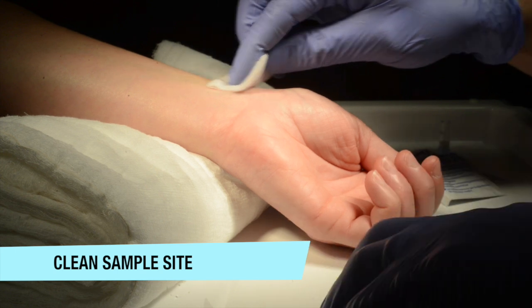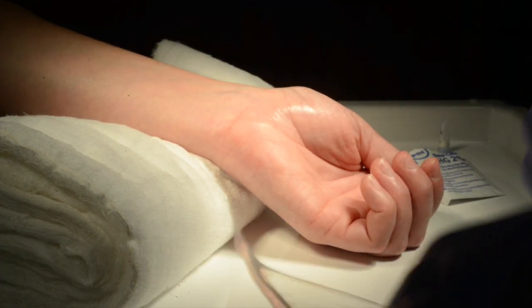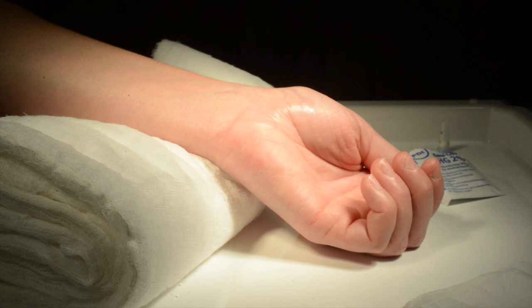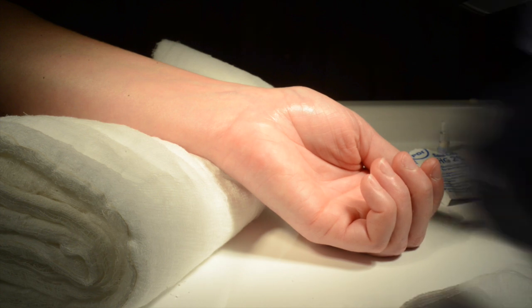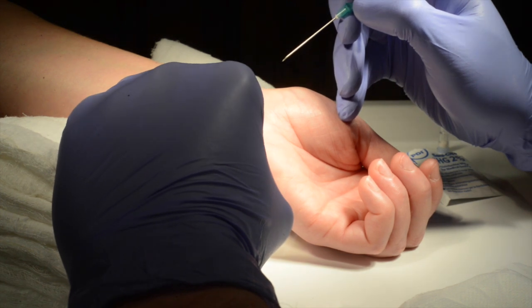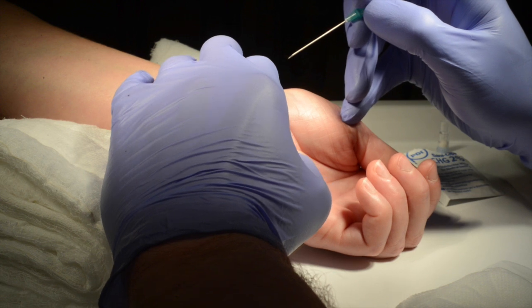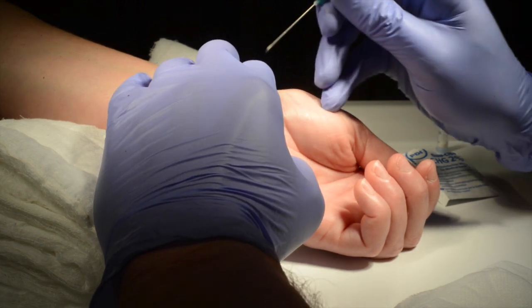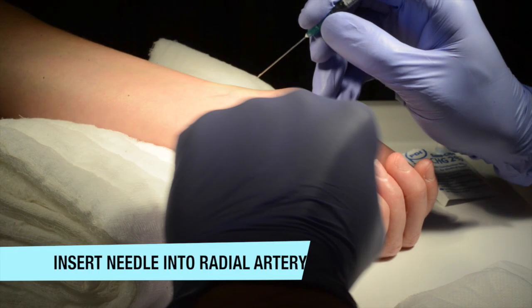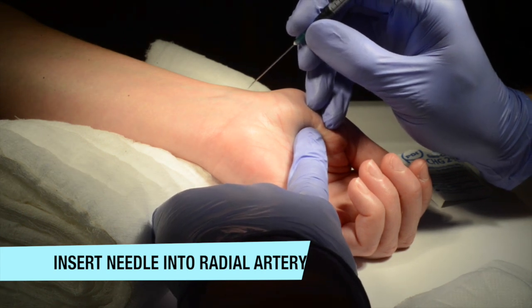Ensure that the site is clean and the wrist is at a comfortable angle with roughly 20-30 degrees of extension at the wrist. To aid in this procedure, ensure that your right hand is on a stable platform and use your left finger to tense the skin.